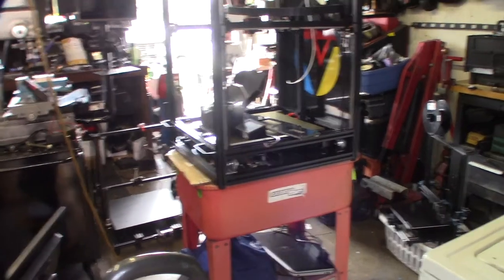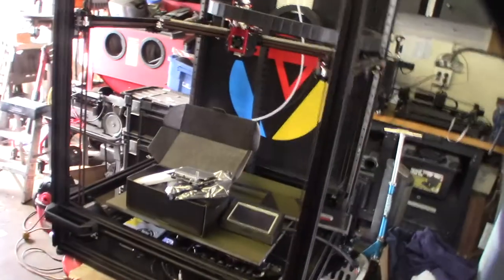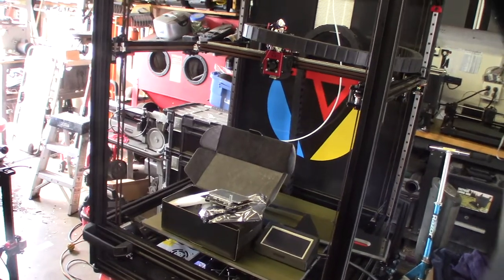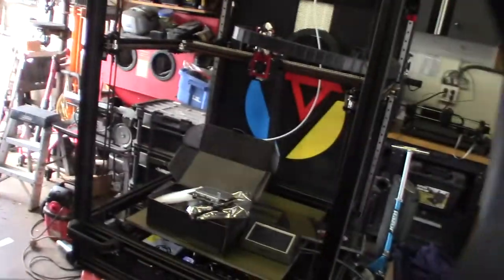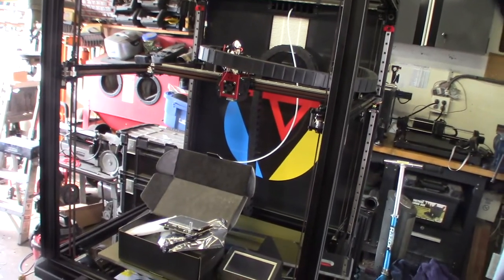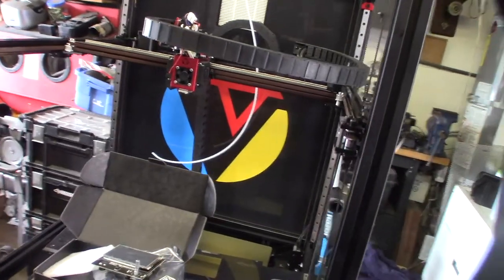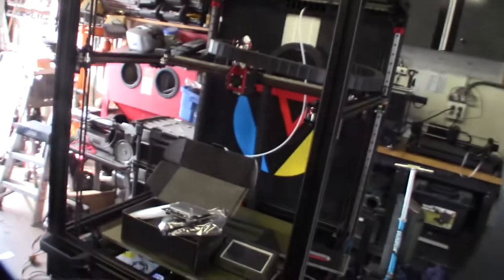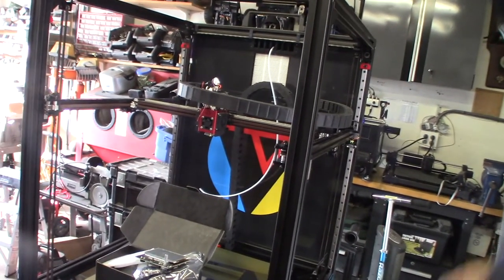Hey guys, got another 3D printer in and it's pretty gnarly — it's actually a huge printer. It's based on a Voron 2.4, so it's like a fully completed Voron 2.4. Usually when you buy a Voron it's actually a kit or you print out a kit. This was an expensive printer — it was two thousand dollars.